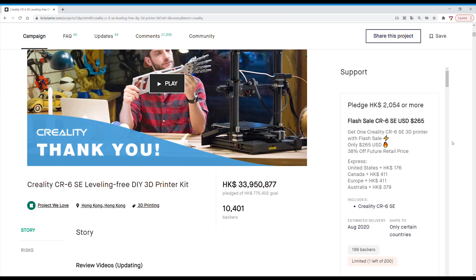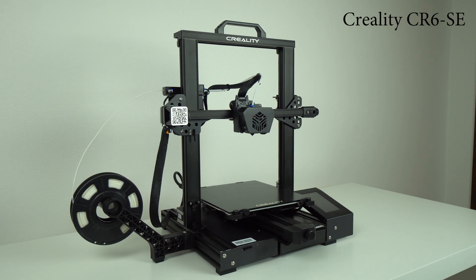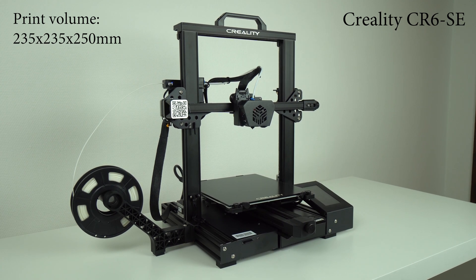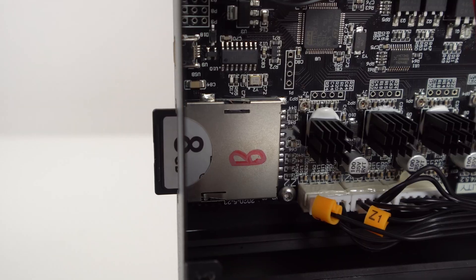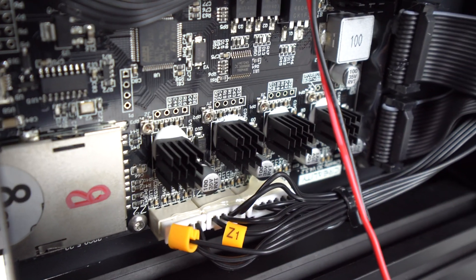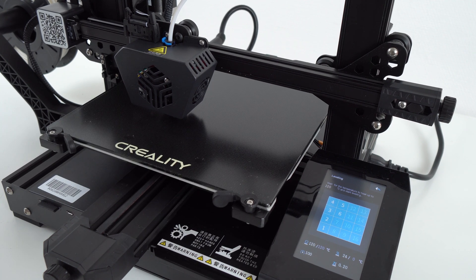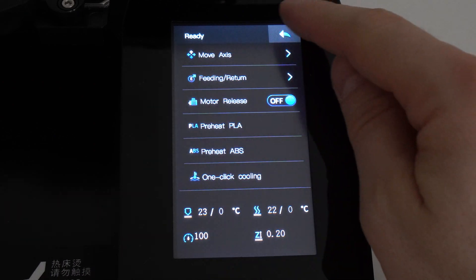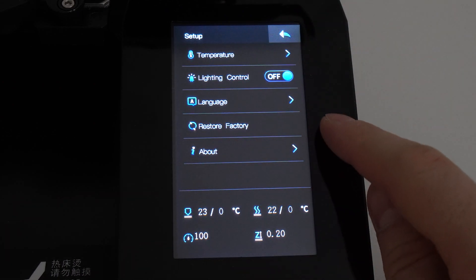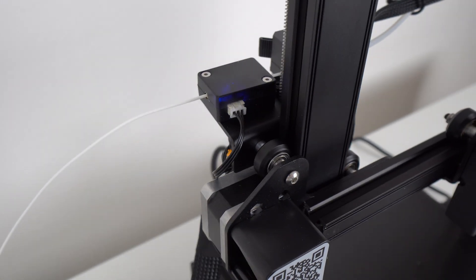Let's have a look at the specs and features of this 3D printer. The CR6 SE has a print volume of 235 x 235 x 250mm. It has a 32-bit motherboard with silent stepper drivers and a full-size SD card slot. It has auto-bed leveling with a pressure sensor that works very nicely on any printing surface. There is also a high-res touch screen with a nice and simple interface, which is very easy to use and navigate through. Then we have an optical filament run-out sensor,